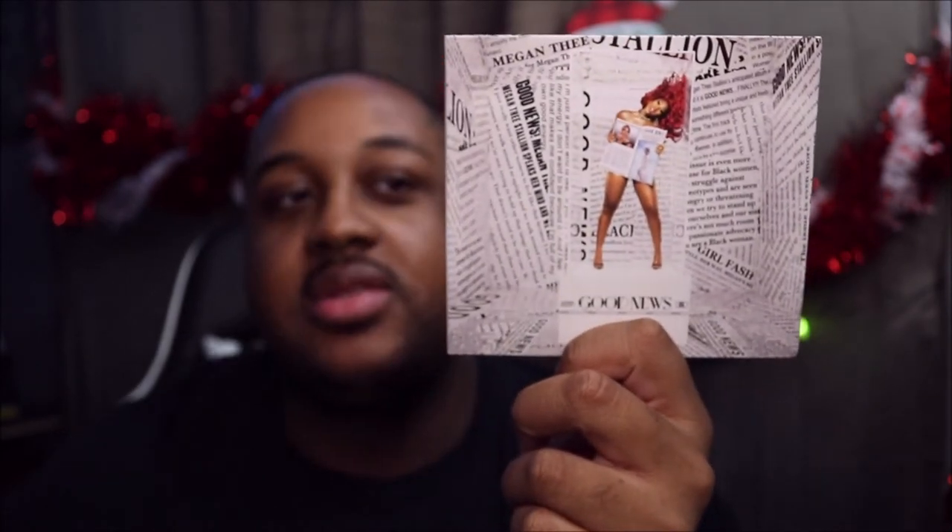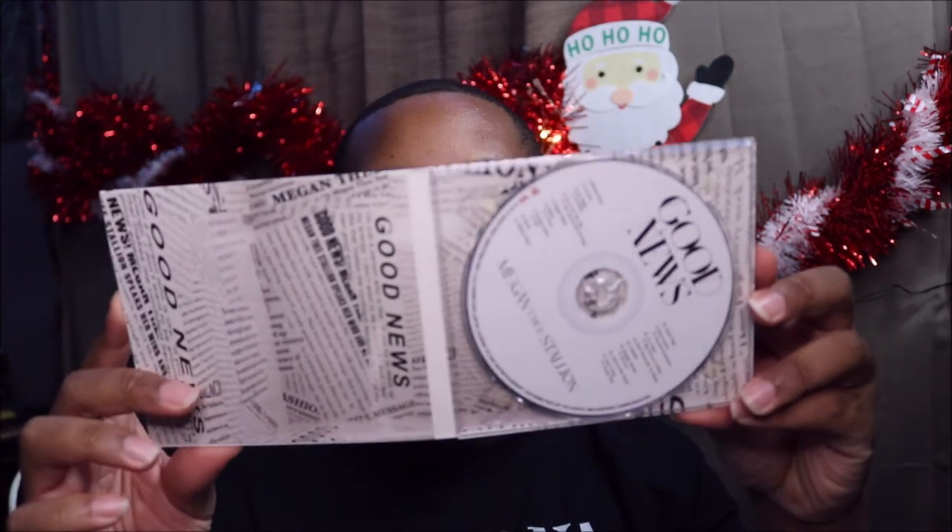Because listen, when I buy albums — even from when I was younger, like a little little kid — I couldn't wait to learn how to read so I could actually read the thank-you notes. So it's just like the other one, nothing different, same thing — it's just not autographed.